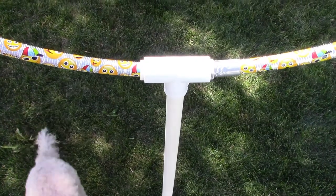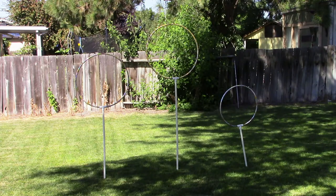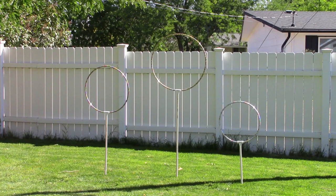Now the next thing here is playing Quidditch. So we've got PVC, we've got PVC tees, and then that joins hula hoops. Again, Dollar Tree for the hula hoops — the rest was from the hardware store. But you set up three on each side, got them across the yard from each other.